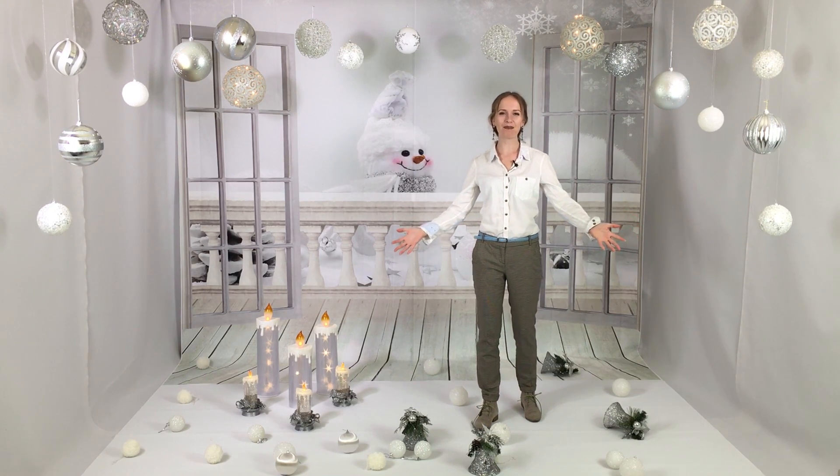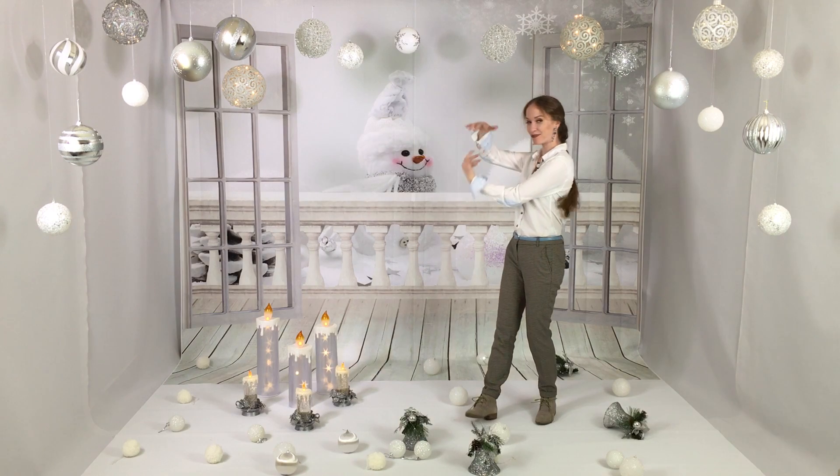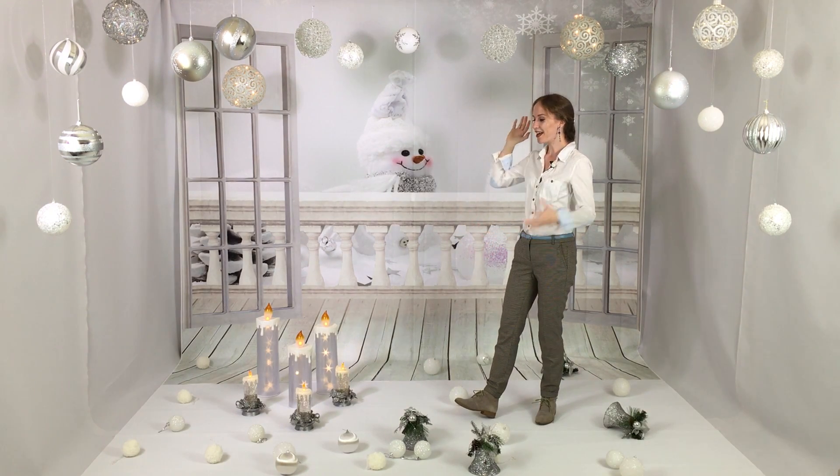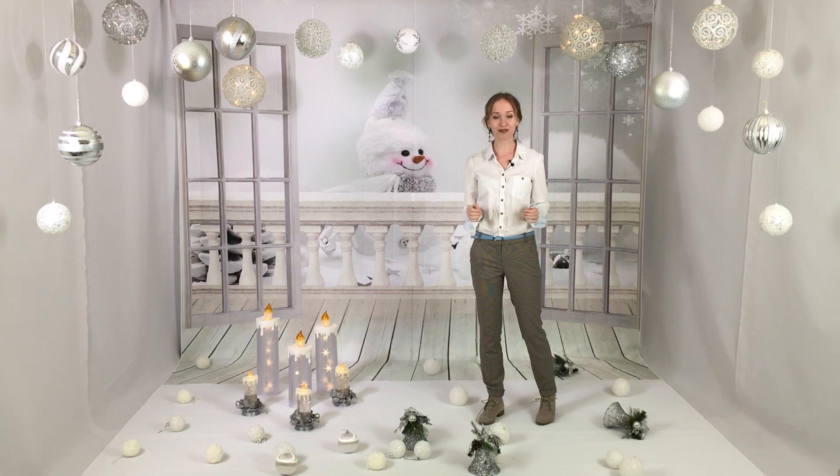Hello everyone and welcome back! First of all, Merry Christmas and Happy New Year! As you can see, I have a beautiful new studio where I'm going to film all my holiday videos. And the first video you're going to see is a DIY.